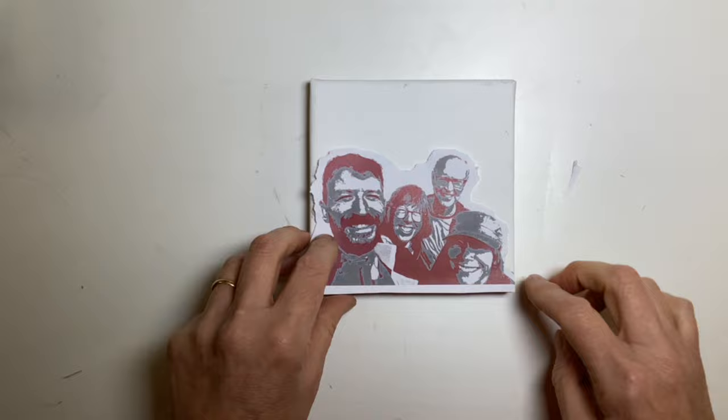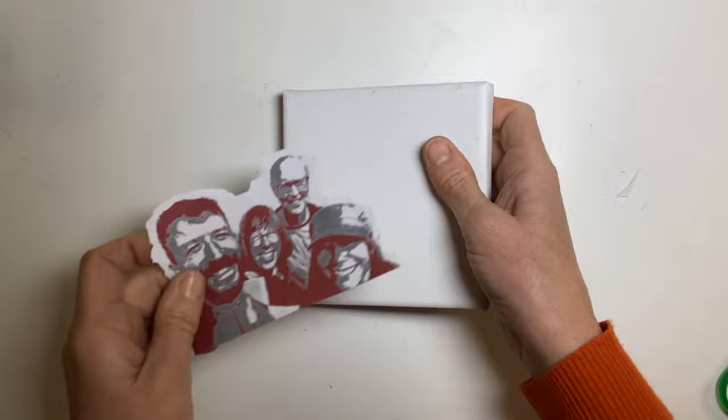Tearing makes it easier to disguise the edge. If it's a straight cut edge, it's kind of more obvious. I think I might apply it like this and then put some extra little bits up here. If it turns out nicely, I will give it to my sister because she really liked this photo — we all really liked it. So I've got my canvas and my photo ready.